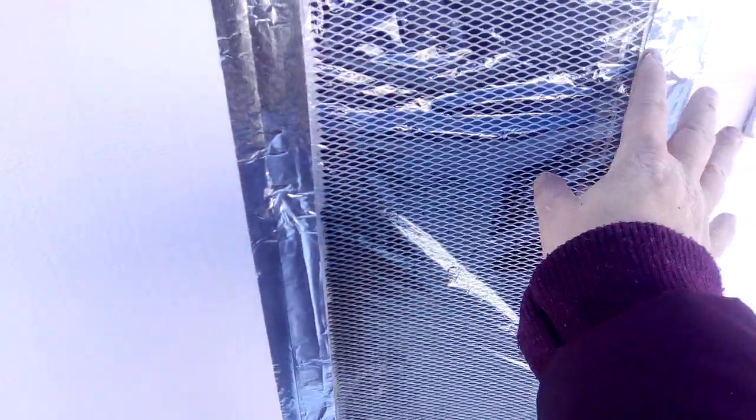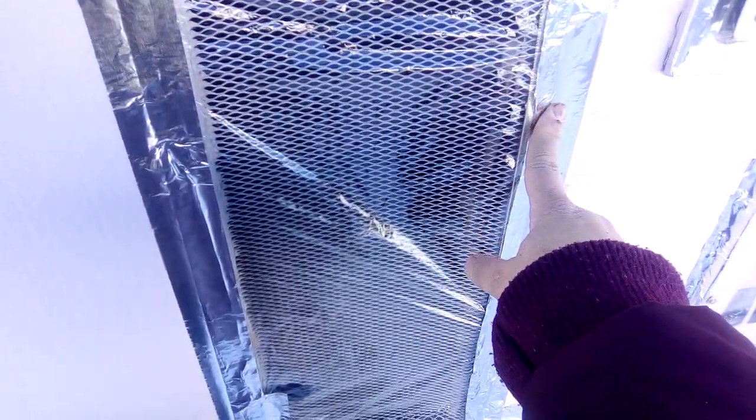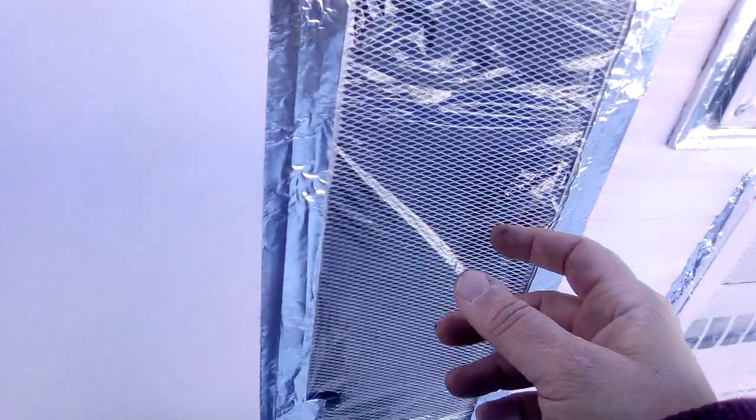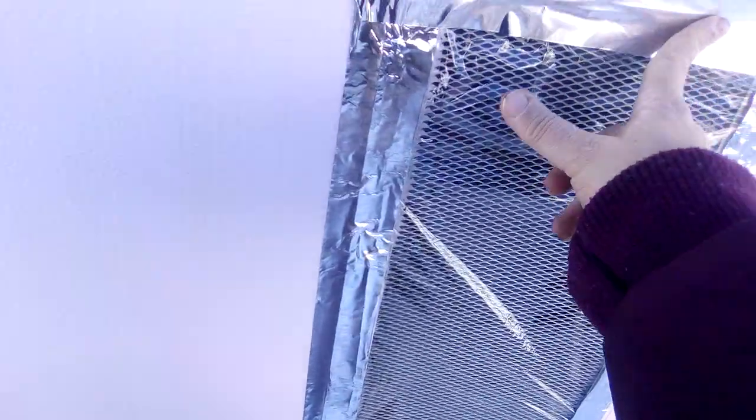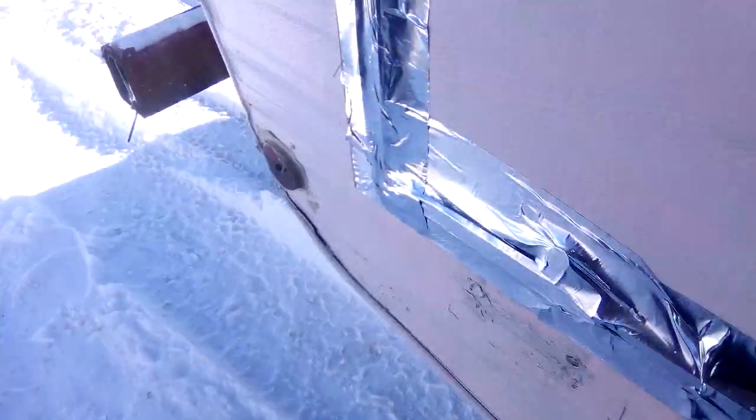I use shrink wrap but do not shrink it. I use double-sided carpet tape, and then I have metal tape. Anywhere that has an opening or a seam, I went ahead and used it.